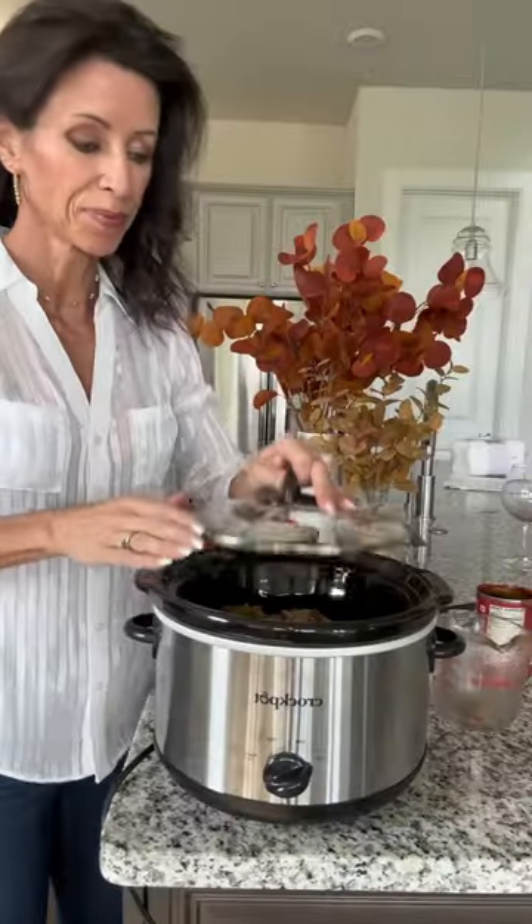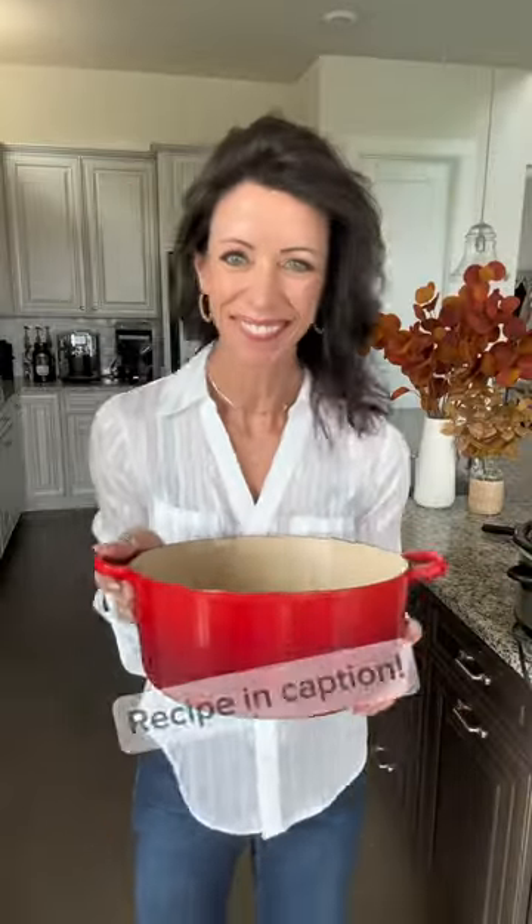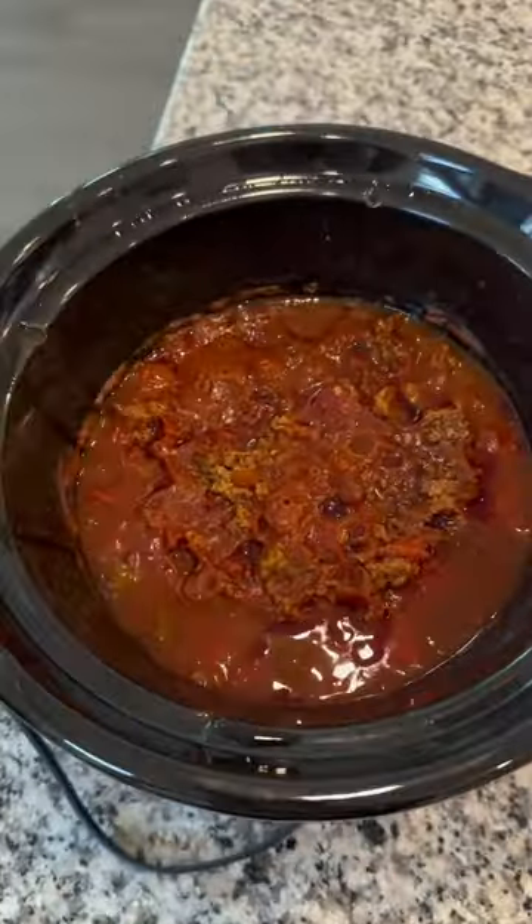Everything just goes right in after you cook the beef, turn it on low, and then walk away. Now I can go clean up a few dishes. I love coming home and having dinner ready.